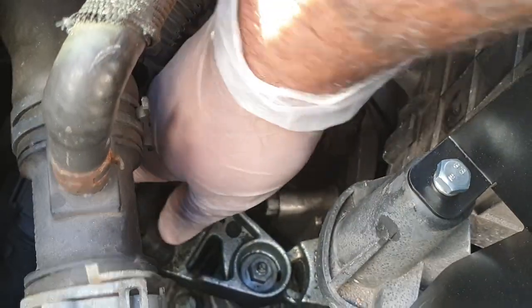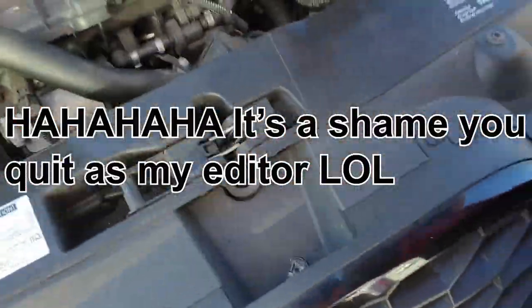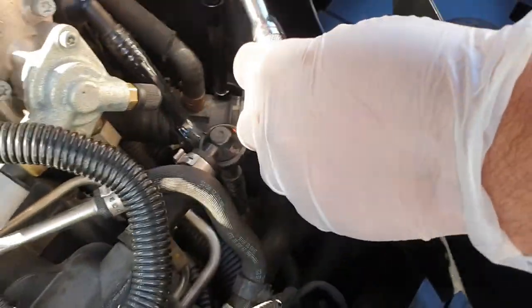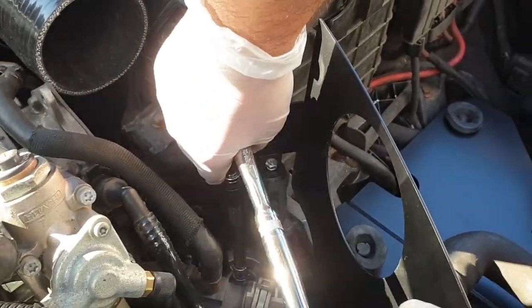Pull it off to the side for now. Then you need a 13mm — I think it's 13mm — just a long extension all the way in there. The eBay seller was really good — he gave me the wrong size pin and he didn't give me a nut initially.